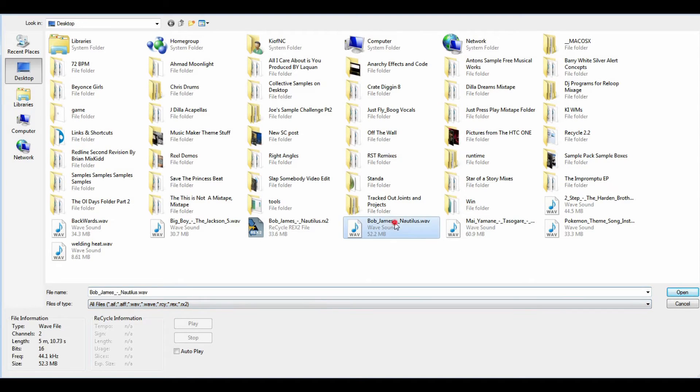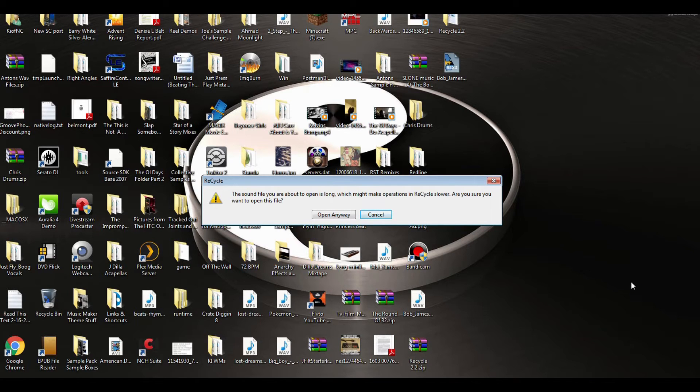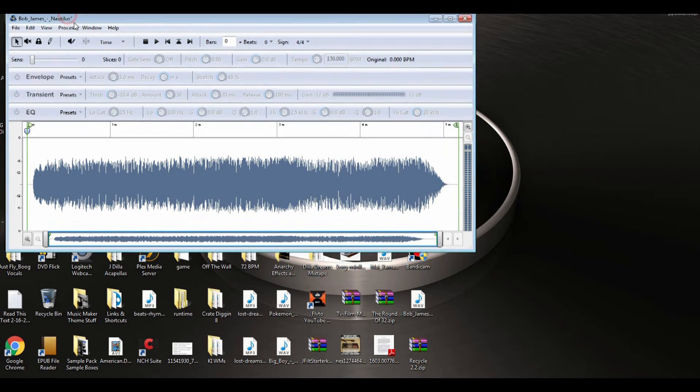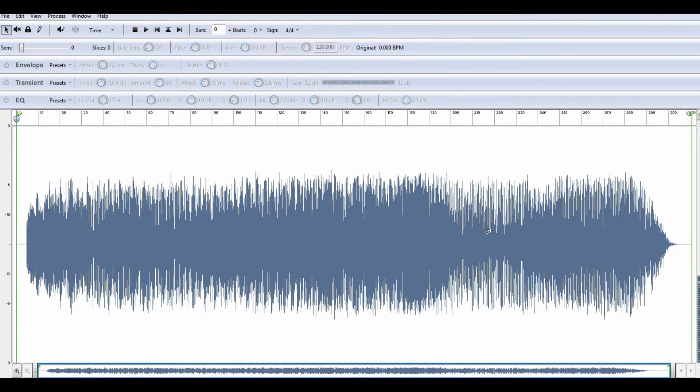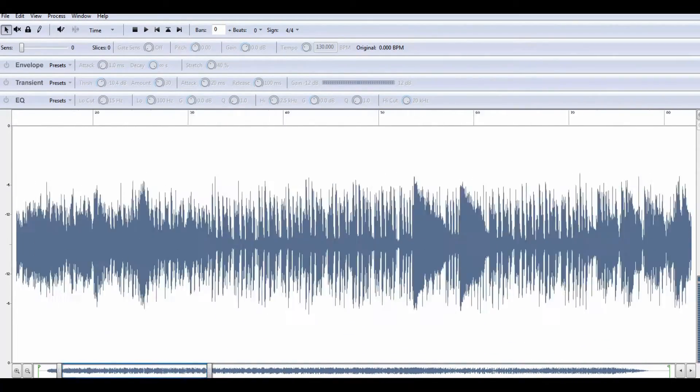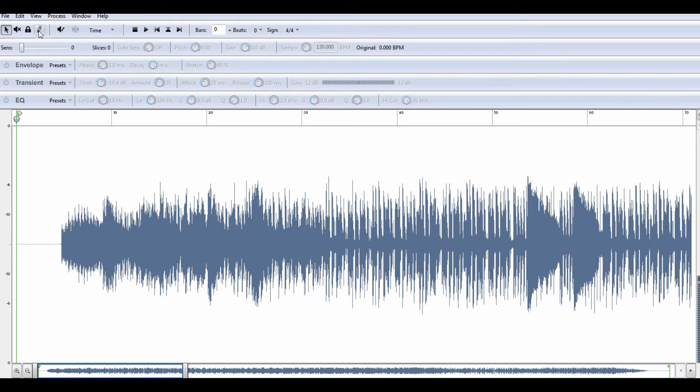Here I've got a Bob James Nautilus Wave file right here, so I'm going to open it up. There it is — let me stretch the screen out so we can see it. That is the entire wave right there. It's really simple: you can zoom in by hitting this little plus symbol, and you can grab the window and scroll anywhere on the sample. This little pen right here is your slice tool — wherever you put a slice is where it will be when you save the file.